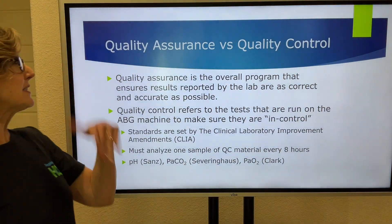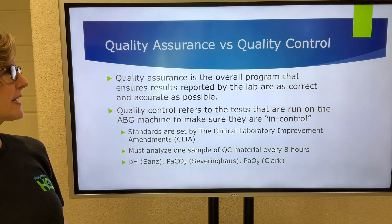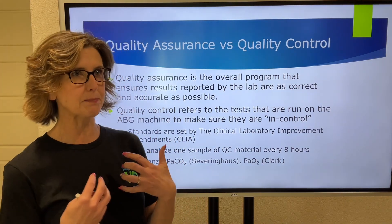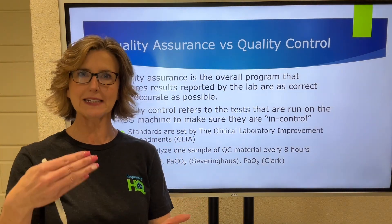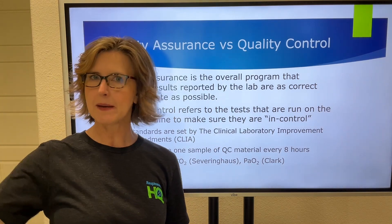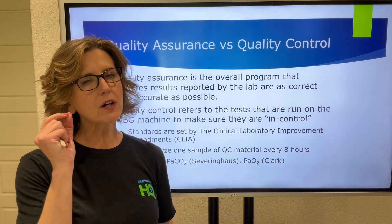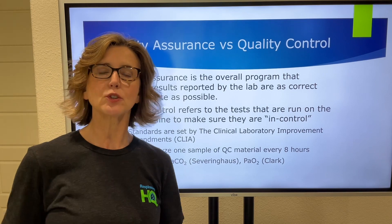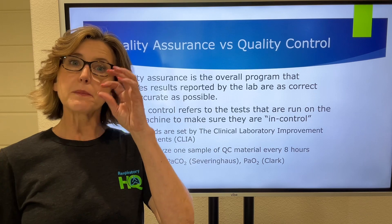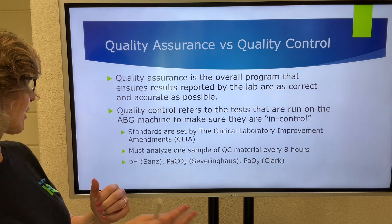When we're talking about this, there is a difference between quality assurance and quality control. Quality assurance is the overall program to make sure the lab is putting out tests that are as correct and accurate as possible. Whether it's a blood gas lab or a hospital lab, they have a quality assurance program. Quality control is part of that quality assurance program, but quality control is the test we're doing on the machine itself to make sure the machine is reading things accurately.